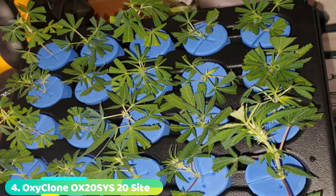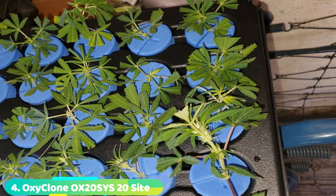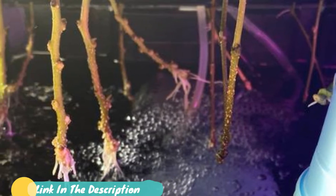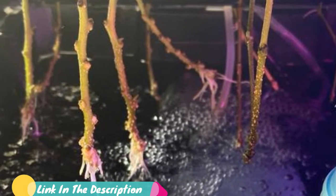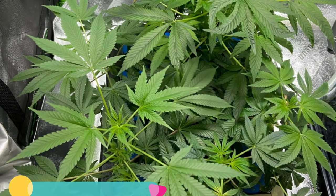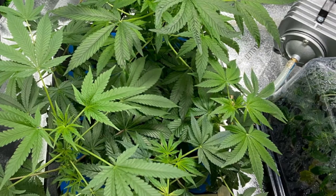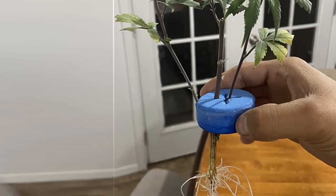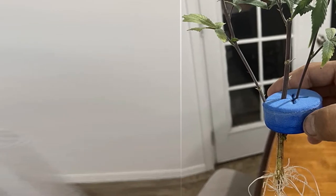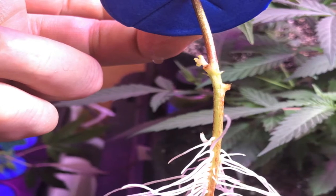At number 4 we have the Hydroform OxiClone Recirculating Cloning System. This OxiClone 20-site system by Hydroform has a compact design. The sturdy BPA-free material forms a reservoir with a protective lid. Since it's an FDA-approved plastic, it's ideal for promoting the healthy development of clones. It has active aqua pumps for air that boost oxygenation for a variety of plants. Plants require enough concentrations of oxygen to build strong root systems.